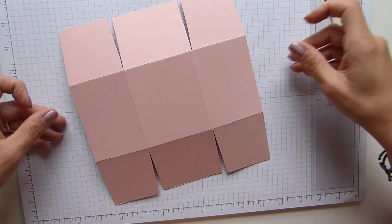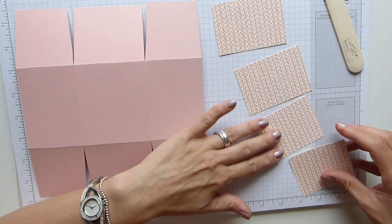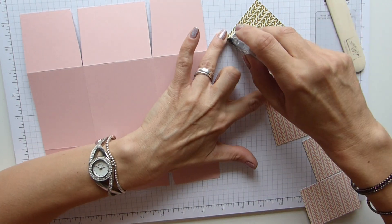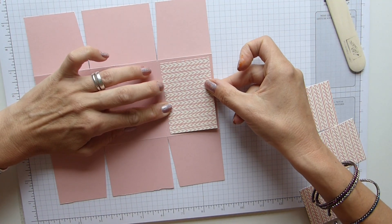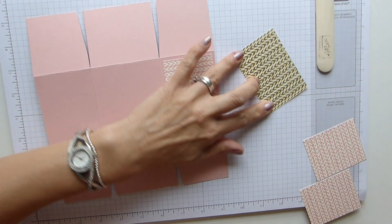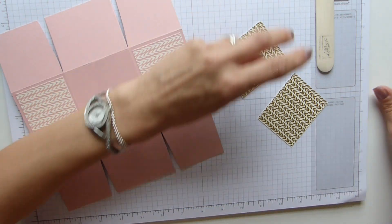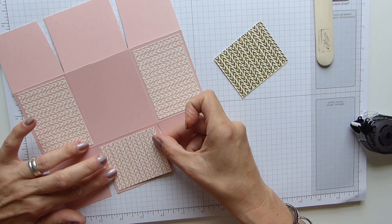Before I do any more, we need to be adding our panels and I'm using Bundle of Love this time. I think this is beautiful - I adore the gold on the other side, isn't it just beautiful? That's another reason why I'm using this one, because then I can use some lovely new DSP as well. So pop your panels on - the two panels for the front and back are going to be three and a quarter by two and a quarter inches, because obviously these are a little bit wider. And then the side panels are two and three quarters by two and a quarter.